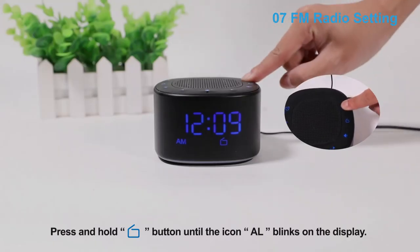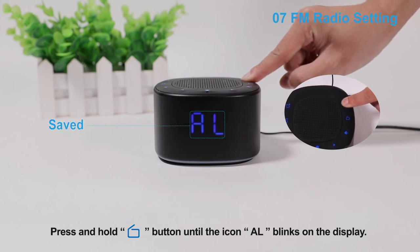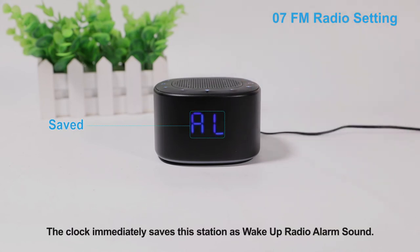Press and hold the time set button until the icon AL blinks on the display. The clock immediately saves this station as the wake-up radio alarm sound.